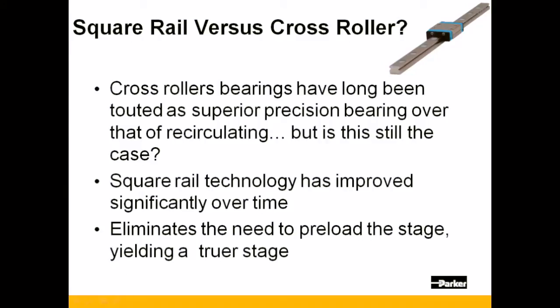You might be surprised when you learn of the performance advantages of the MSR's square rail design over that of the cross roller design of the MX-80L, as cross roller bearings have long been touted as having superior performance over recirculating bearings.